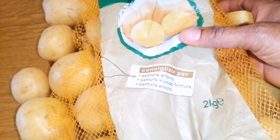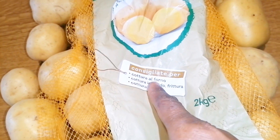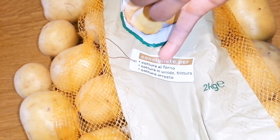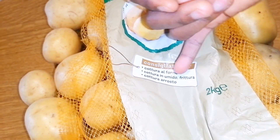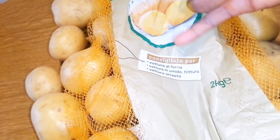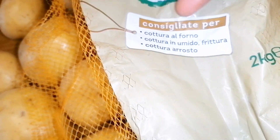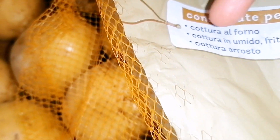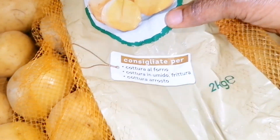Here is the pack of the one I bought. As you can see, it says 'consigliato per cottura al forno,' which means it is considered to be potato for baking. It is also suitable for steaming and frying — 'cottura in umido, fritura' — and you can roast this as well — 'cottura arrosto' means roast.